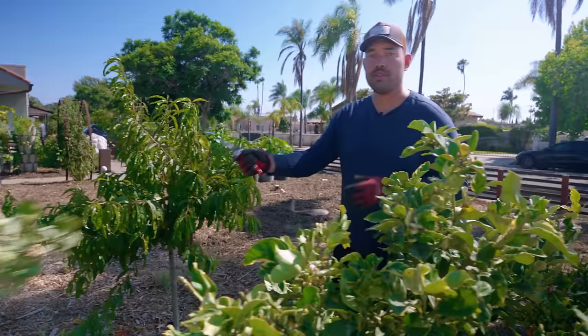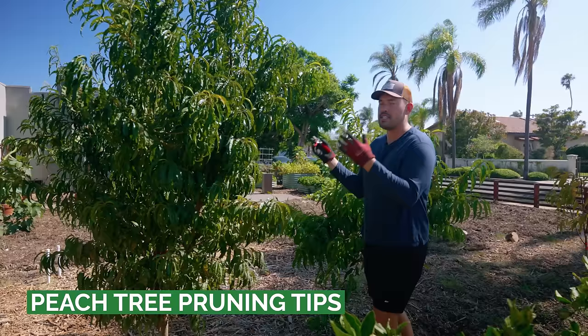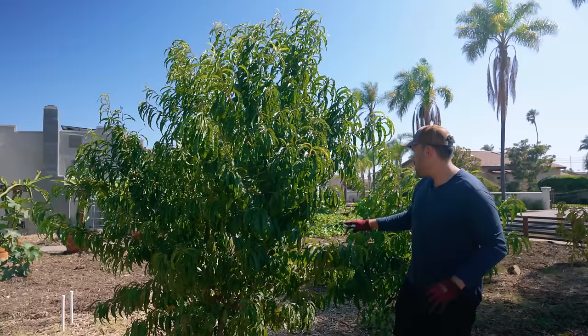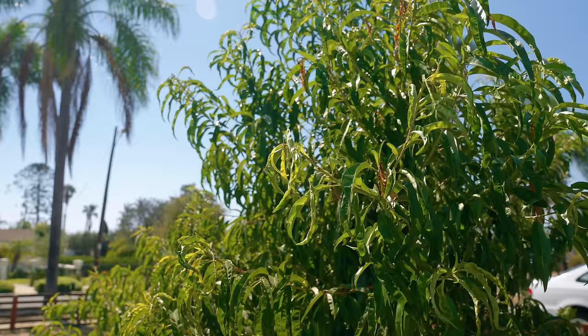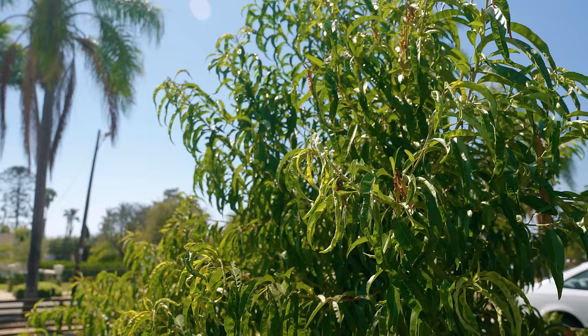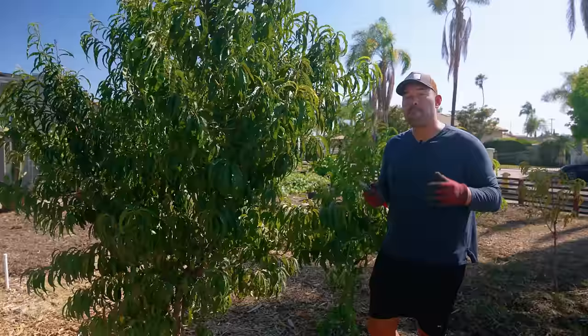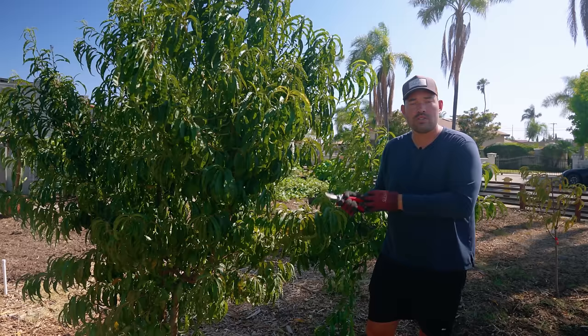We are done with our citrus and it's time to tackle this monster peach. It's important to pay attention here because the rules are quite different. This is a deciduous plant — it's going to lose its leaves in the winter and it prefers a different pruning structure. This one peach is easily about a third to half bigger than the nectarine next to it. It's going to start shading out my citrus in the back and the apple tree behind it. While it's not the perfect time to prune — the perfect time being fall or early winter when the leaves start to fall — it's still a great time.